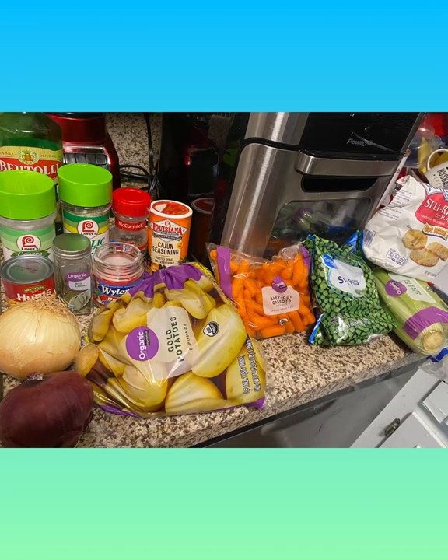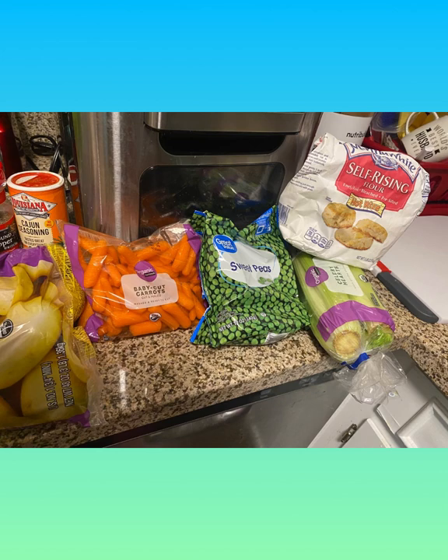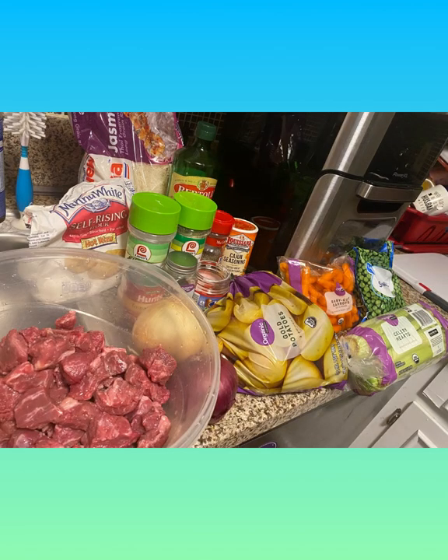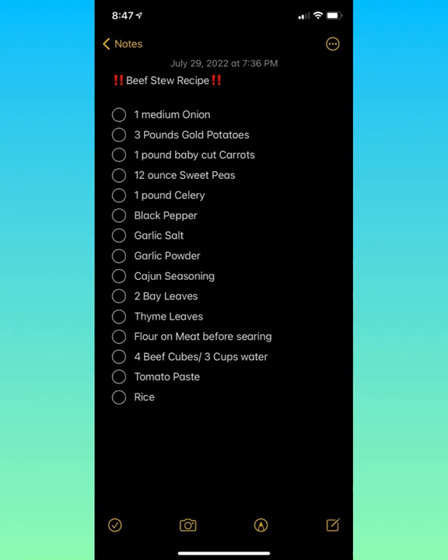Welcome to my slow cooker beef stew recipe. This is a great meal, you guys. Here's a picture of my ingredients for the slow cooker beef stew recipe, including some last minute ingredients I threw in the slow cooker.